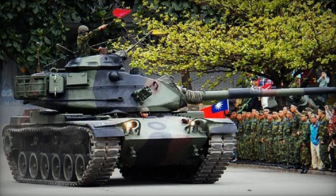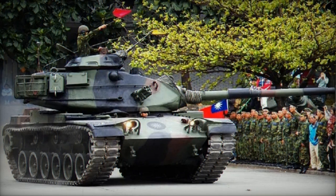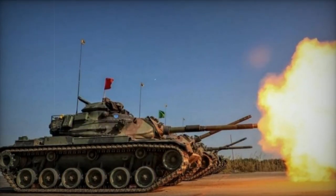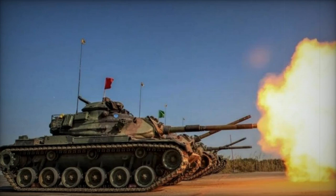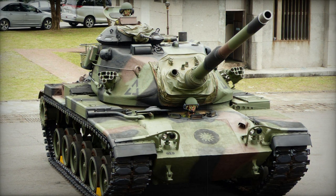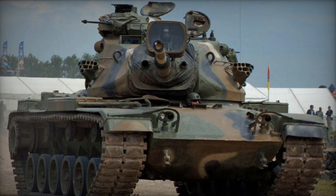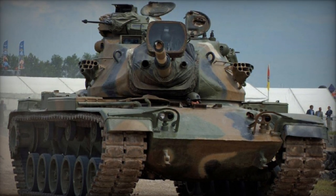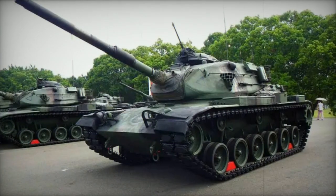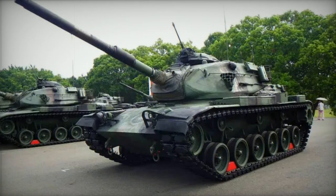The conception of the M60A3 was not a premeditated endeavor by the U.S. Army, but rather an interim solution while a more advanced tank to surpass the M60A1 was under development. Originally, the plan was to create the MBT-70, a main battle tank initiative from the early 1960s. Unfortunately, the project ended in failure due to its overly intricate design. An effort to rekindle the MBT-70 as the XM803 also fell short of meeting the Army's requisites.